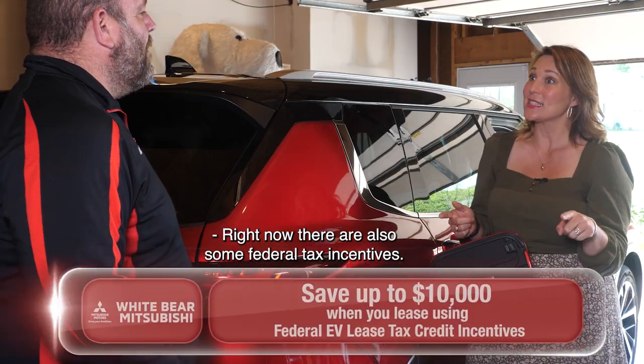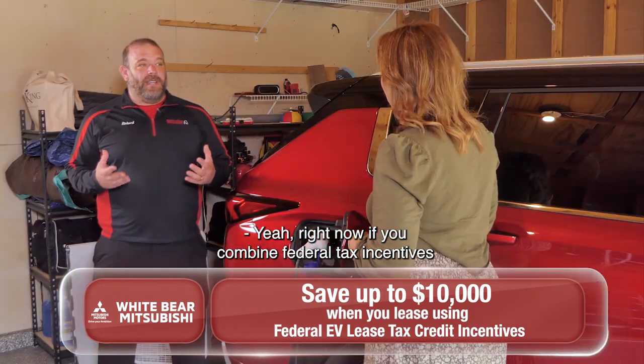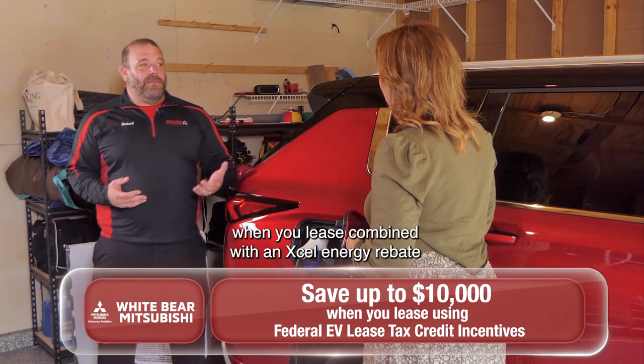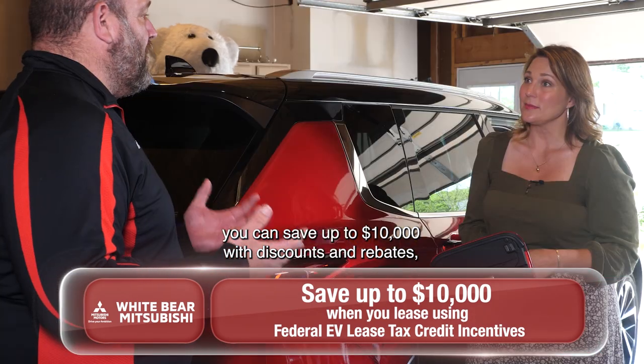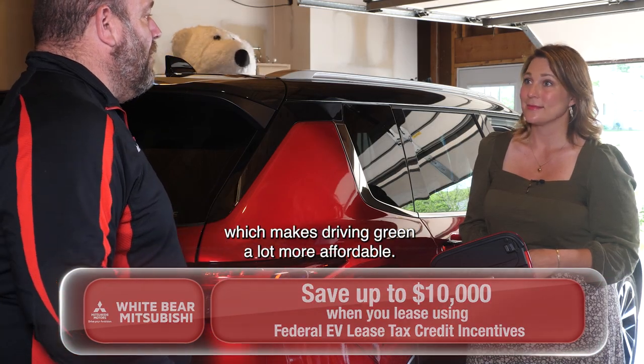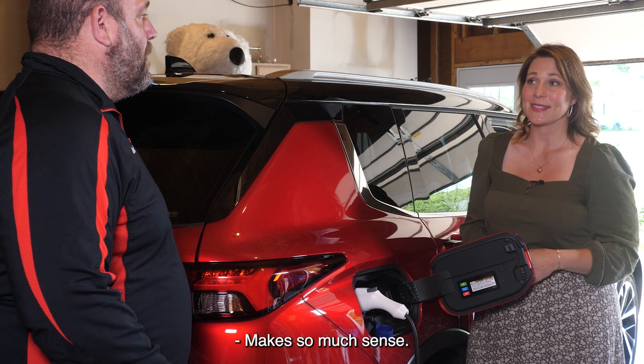Right now, there are also some federal tax incentives. If you combine federal tax incentives when you lease, combined with an Accel Energy rebate, you can save up to $10,000 with discounts and rebates, which makes driving green a lot more affordable. Makes so much sense.